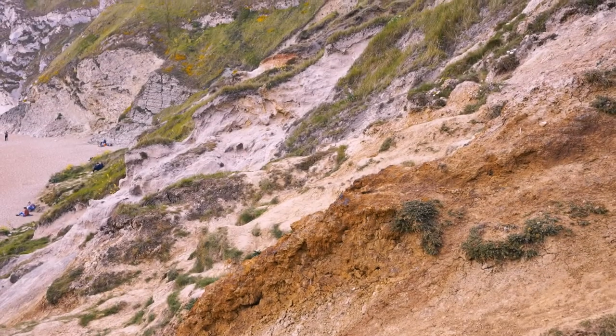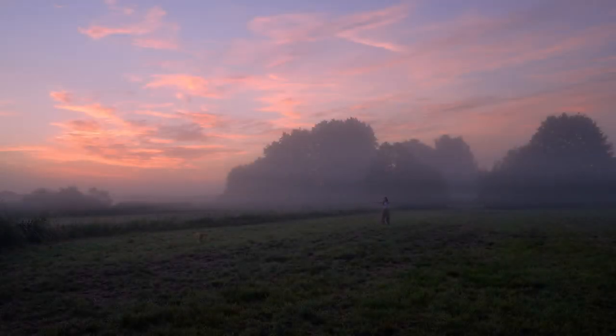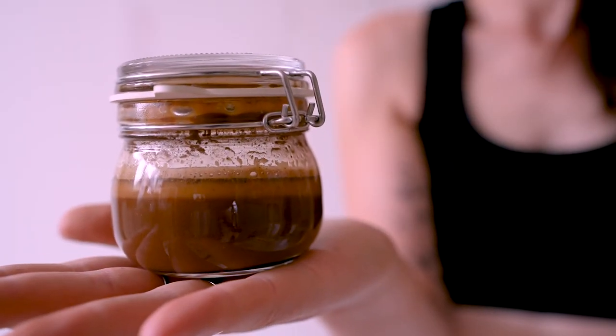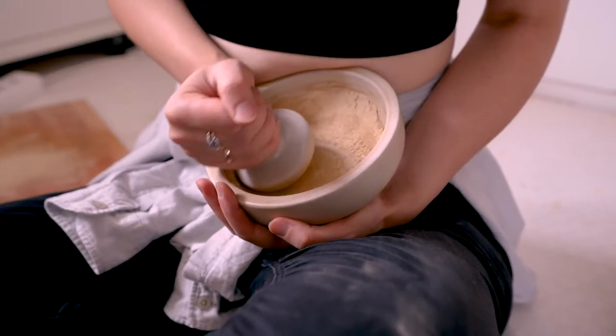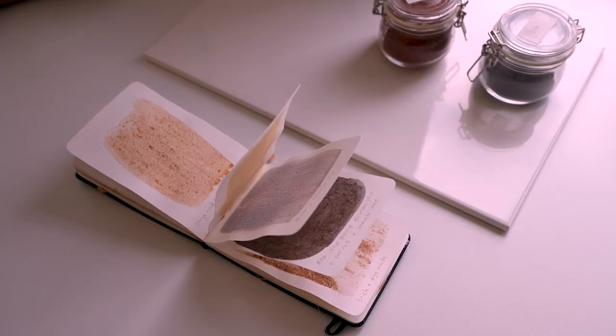I think it is absolutely magical that we can translate the colors of a place on earth into a piece of art. I always felt like I had a special bond with nature, especially as a child. And as an adult I think it is unfortunately very easy to lose that vital connection to nature. So today I want to show you how I make natural paint from rocks, sand and dirt — a meditative process that not only creates beautiful textured paintings, but can also reconnect you to nature and the warm and soothing colors of our planet.